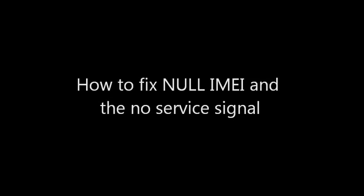Hello everyone. I know some of you may have watched my previous video about the Virgil Mobile scam, but for those of you who haven't, this is how to fix your null IMEI number for Samsung Galaxy Ace phones, as well as the no service signal.